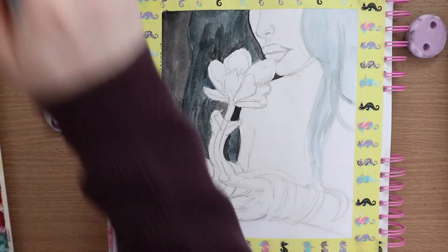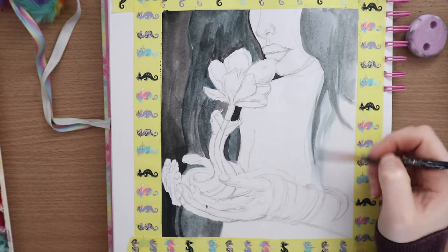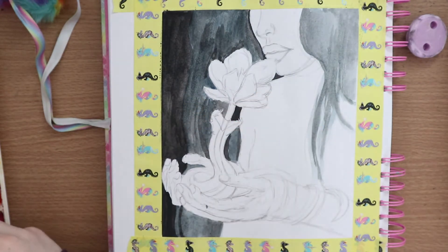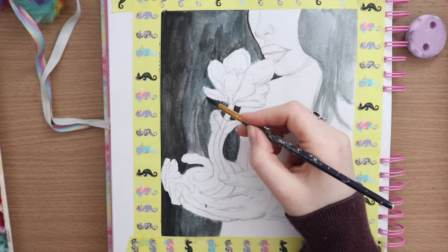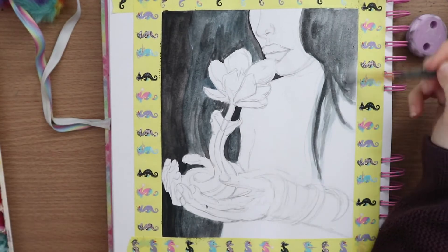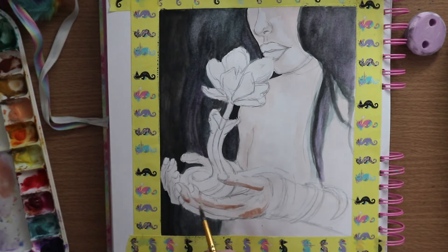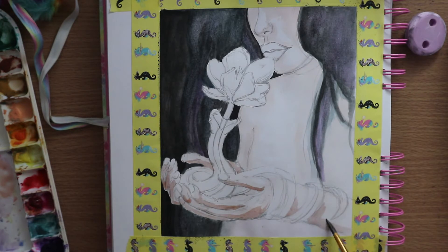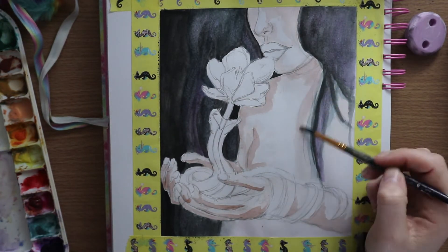I wanted to try that, because hands are something I struggle with no matter how many times I practice. I tend to try and do them more rounded, and maybe that's where I'm going wrong. I tried doing them more angular this time and was a bit concerned once I'd drawn them out — maybe the fingers were too long, maybe it wouldn't look right. But once I got all the shading done, I genuinely really liked the way they turned out. It made me feel a lot more confident.